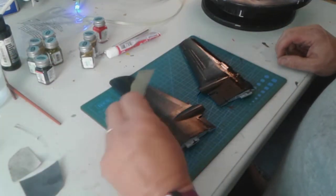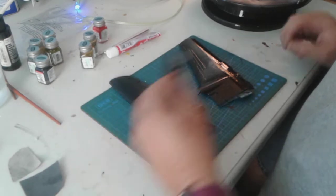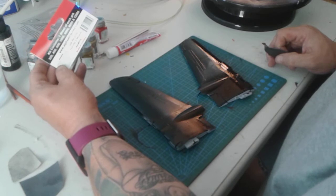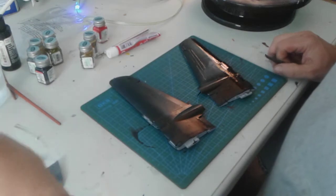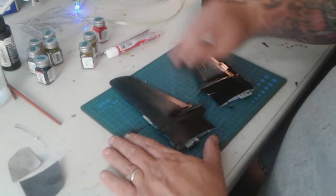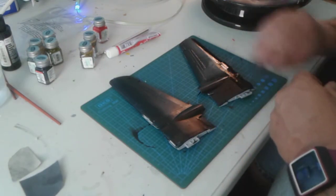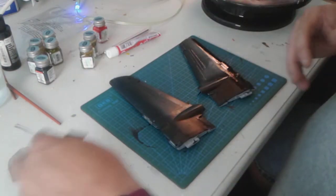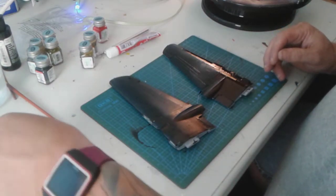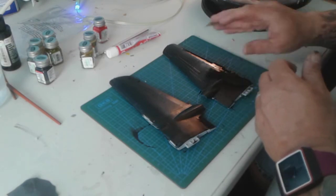Basically, I use a 400-grit sandpaper. I bought sheets — 3.5 by 8 inches — in multiple grits: 320, 400, 600, 1000, 4000, 6000, and 12,000. You can use them wet or dry; I prefer wet. I start with the 400 grit, dip a piece in water, and go over all the pieces to remove imperfections, dust, and smooth everything out. Then I move to the 600 grit to get the lines out.